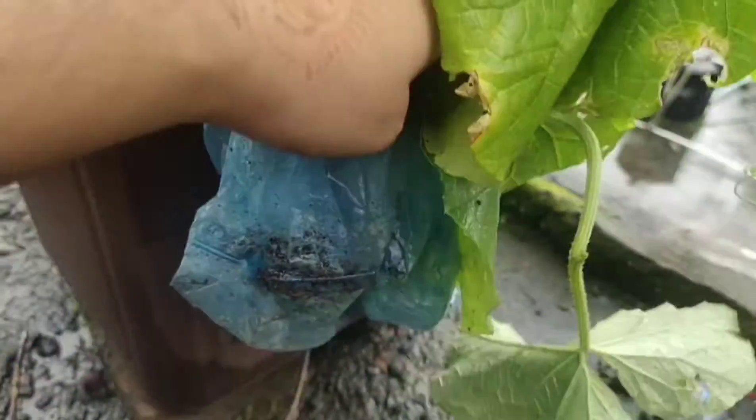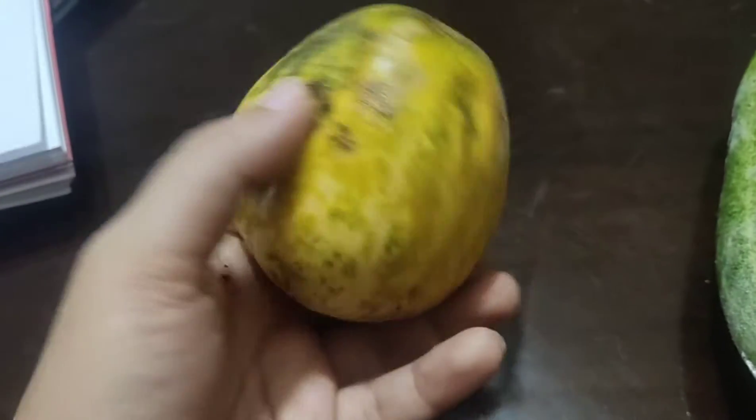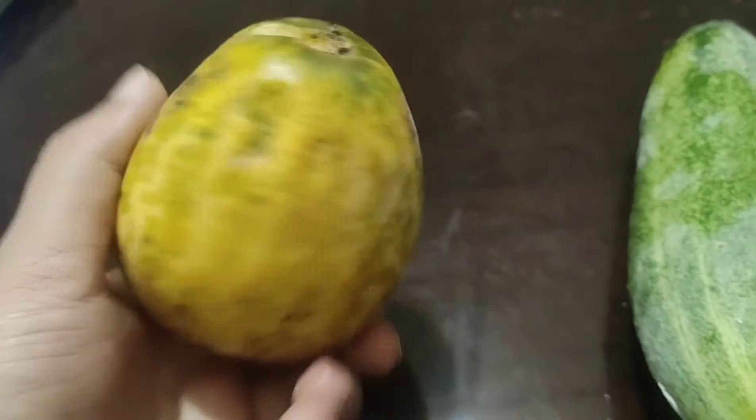It's a kind of melon or gourd. I have edited this video to show you that after a couple of days, that fruit which I showed you, we just picked it from the roof.